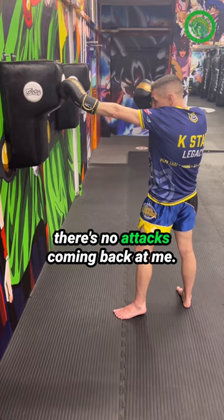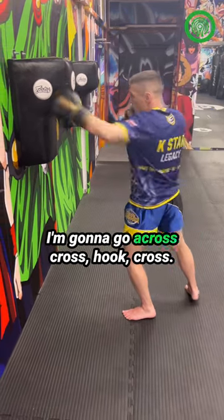I'm going to go long guard so there's no attacks coming back at me. And then straight away from there, I'm going to go cross, hook, cross.